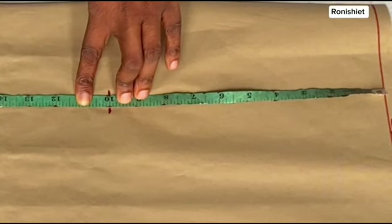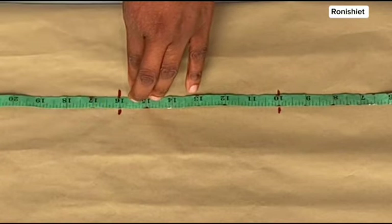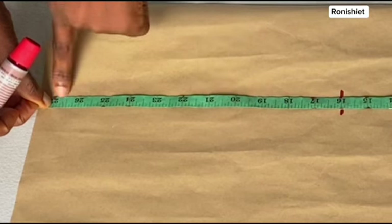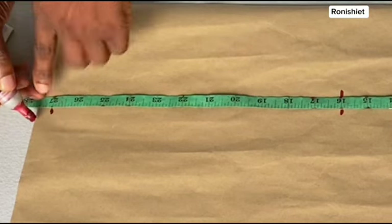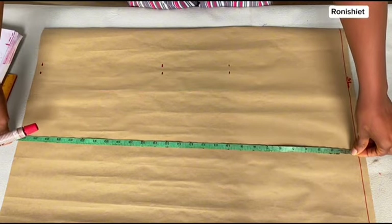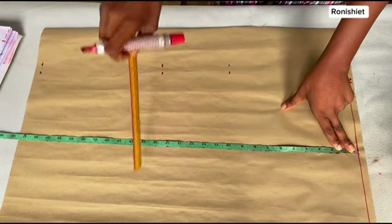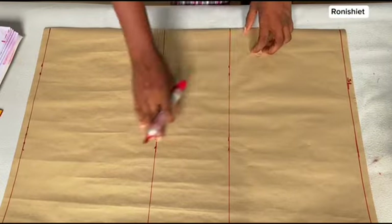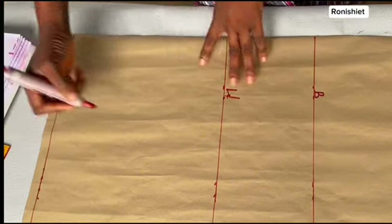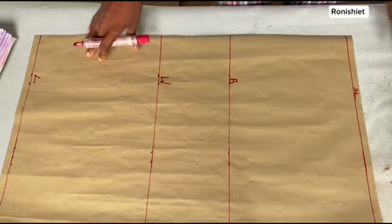I'm marking from my shoulder to my bust point, and that is 10 inches. Still on that line, I'm also going to be marking down to my waist point, which is 16 inches. Then I'm marking down to where my hip point is, and for me I have 27 inches. I'll also move the tip towards the front part and repeat the same markings, then use my ruler to rule the lines and connect them. I'm going to label this line — this is my bust, my waist, and also the length or the hip line.